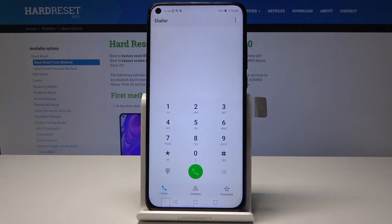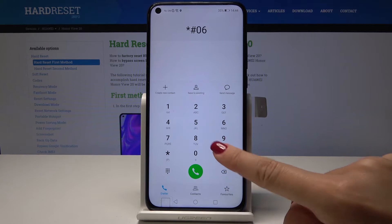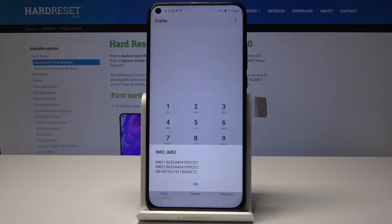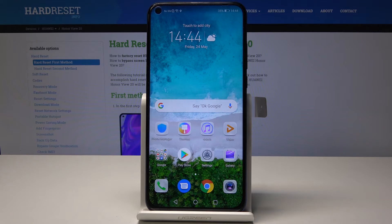First, open the phone dialer and then enter the secret code, which is *#06#. As you can see, you've got the IMEI numbers for both SIM cards. Tap OK to go back, and now let's go to the second method.